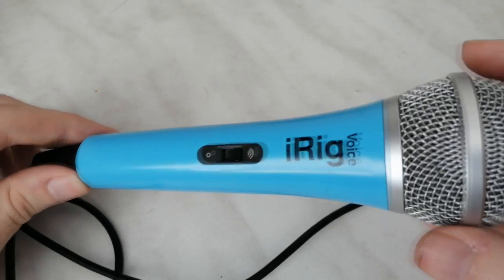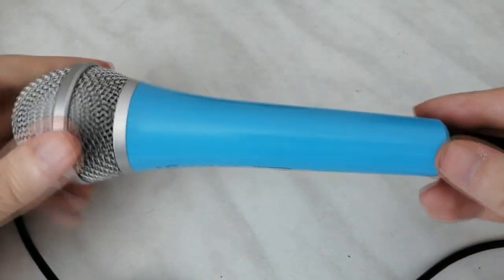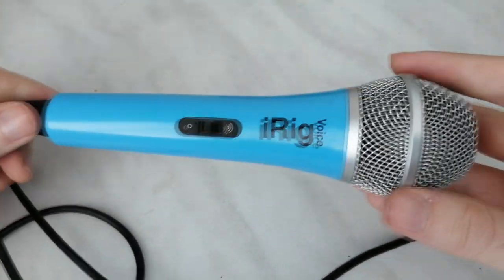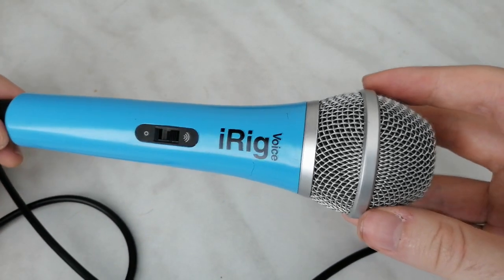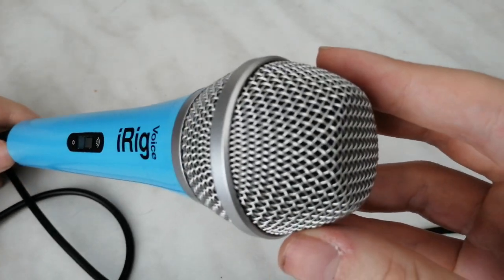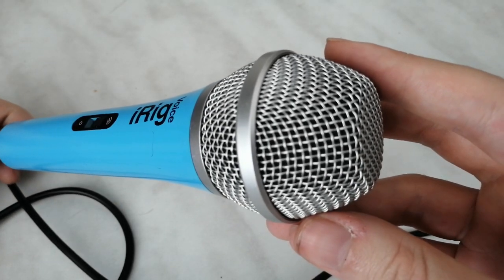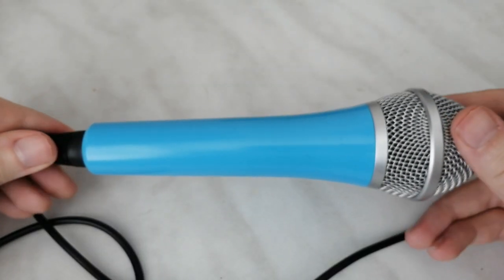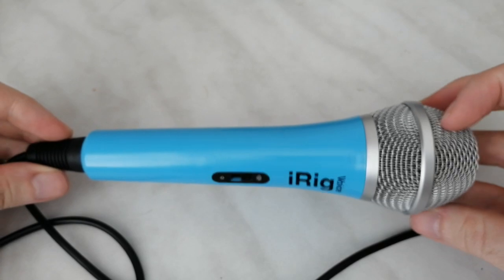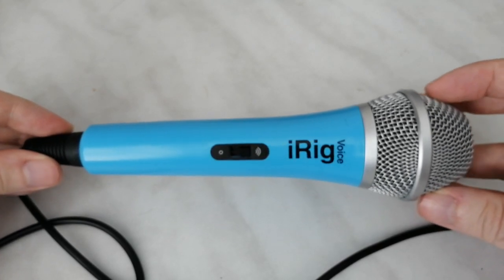I really like the way the microphone looks — it's simple, elegant, and very comfortable to hold in your hand. The second you pick it up, you immediately realize how awesome the build quality is. All the lines are matched to each other perfectly, there is no play or any possible movement in the mic. Superior quality! Great job IK Multimedia!